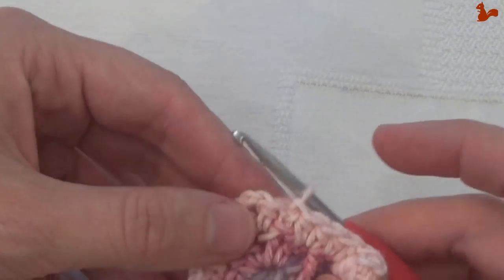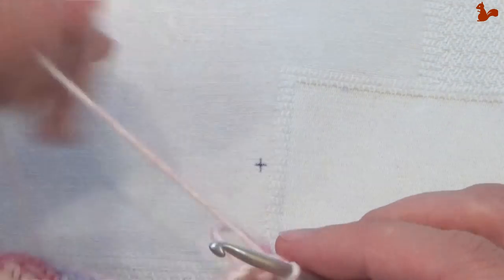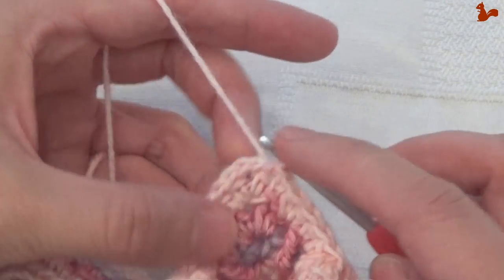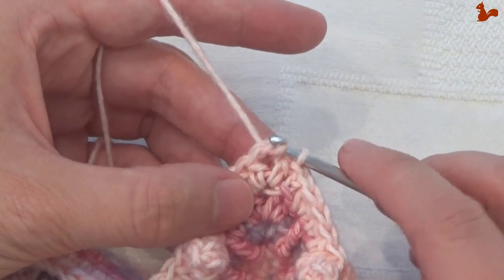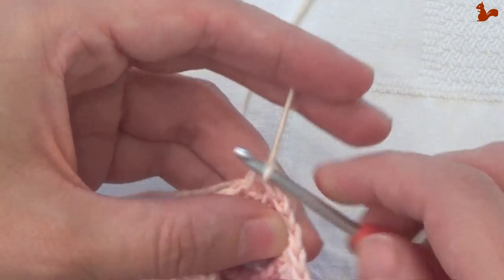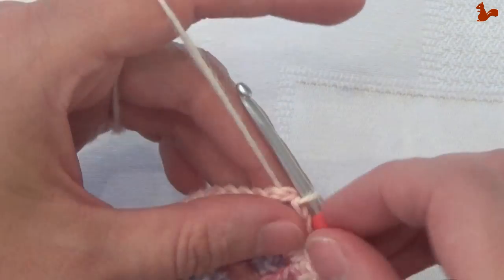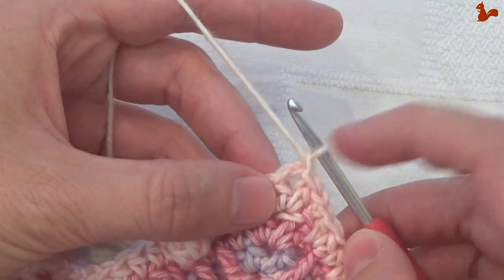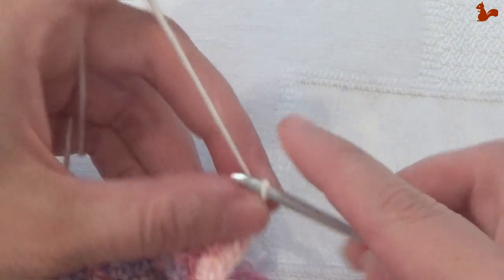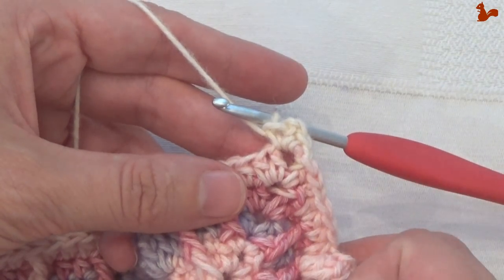Round 82: currently in the first stitch from round 81 with a slip stitch. We're going to move to the chain 2 corner space — slip stitch into the next half double, then slip stitch into the chain space. I'm using this slip stitch to change colours again; if you're using the same colour, slip stitch with that colour. Round 82: start with a chain 1 — that does not count as a stitch — then a single crochet, chain 2 and a single in the corner space. That's your first corner made.